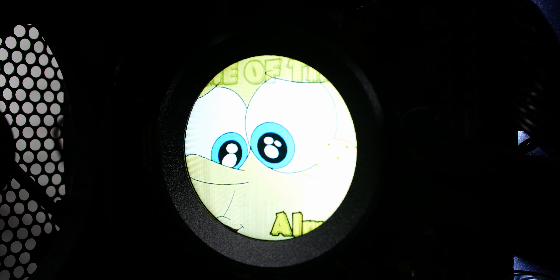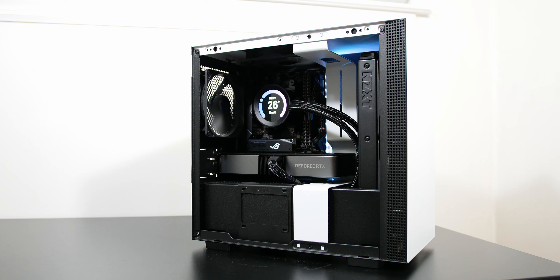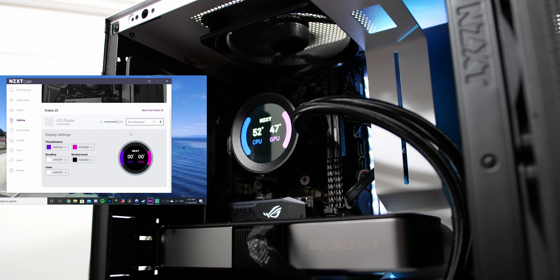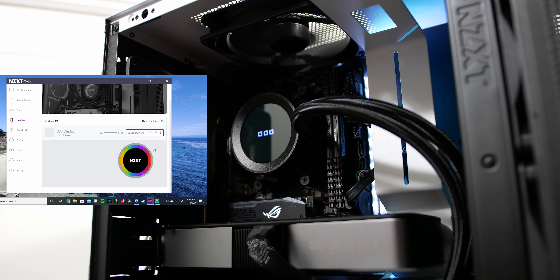Just like the X53, the Z53 is a 240mm AIO liquid cooler featuring the 7th generation pump and a 27mm thick aluminum radiator, retailing for $229.99 USD. You can customize every part of the LCD display: upload GIFs, check CPU and GPU temperatures, see clock speeds, and monitor liquid temperature. There's also an RGB version with the NZXT logo and an RGB ring.